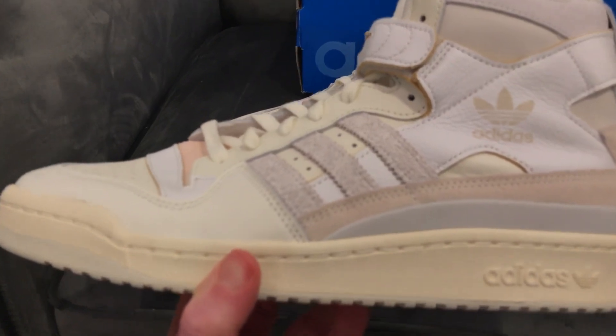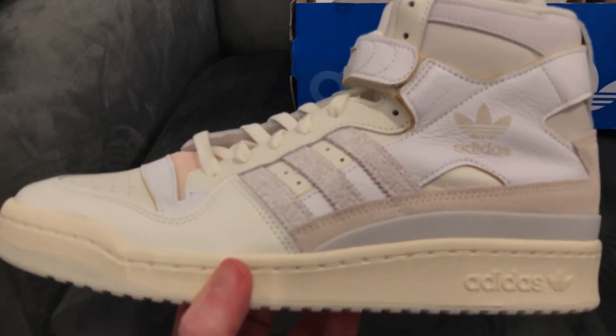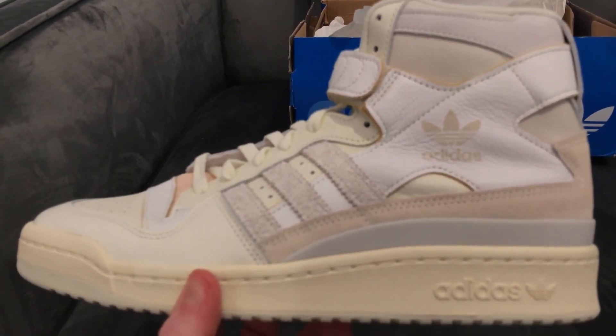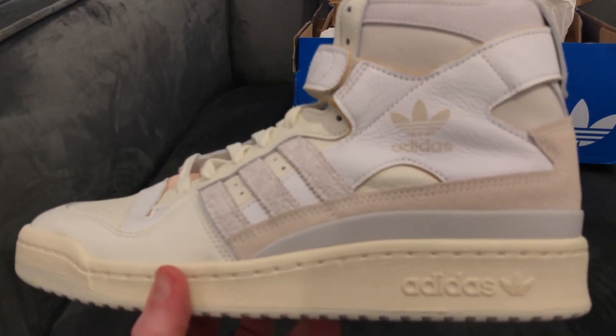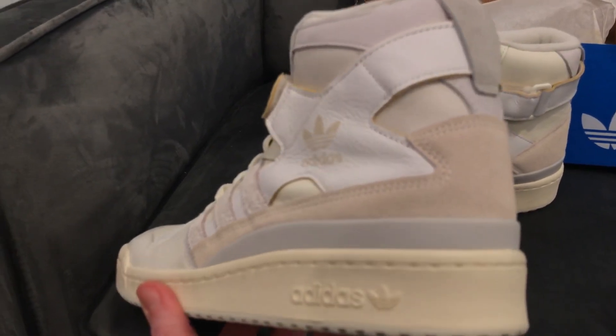I've got to finish working for the day and I have some things going on this evening, so I won't have a review up immediately. But I will have a review coming very soon of the Form 84 High in Orbit Gray — and this thing is just so, so nice.